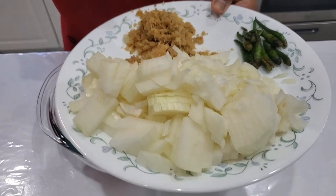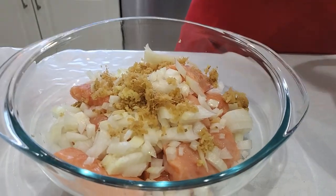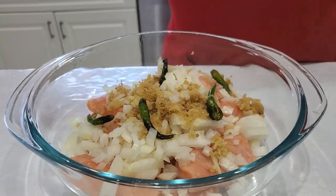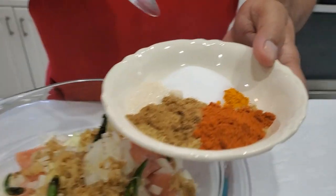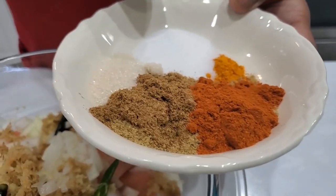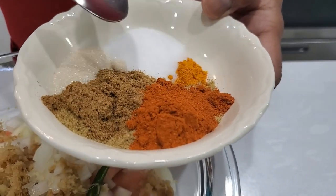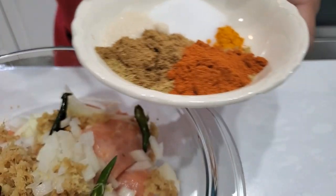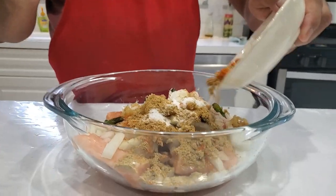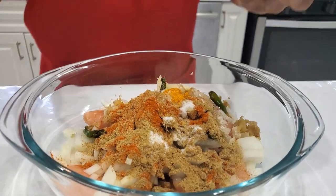Along with that I'm going to use some chopped cilantro. For spices, I'm using one teaspoon each of cumin and coriander, salt and sugar to taste, a pinch of turmeric, and a couple of teaspoons of red chili powder. I'm going to use all of this in my recipe.